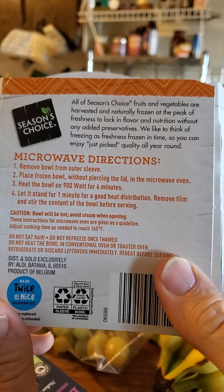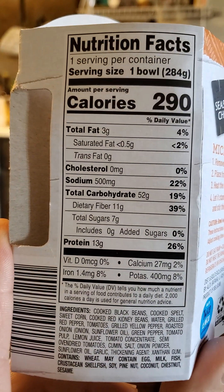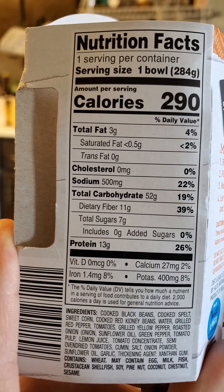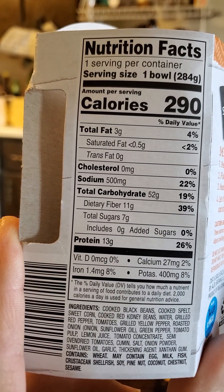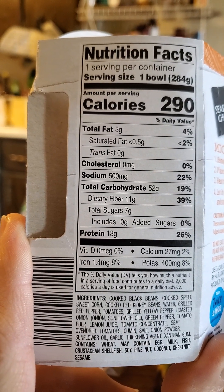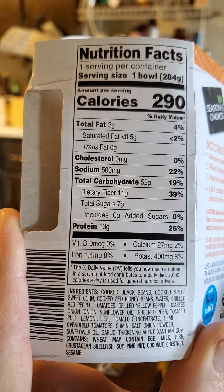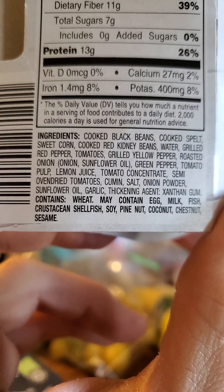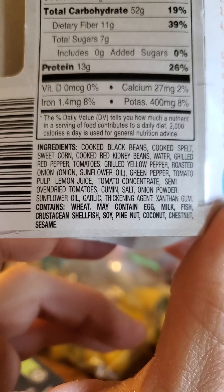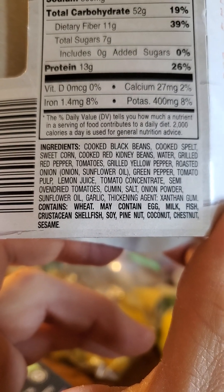Here's the information on the back. This is made in Belgium — it's crazy that you're eating food from Europe and it's cheaper than some of the food here in America. One bowl has 290 calories, 3 grams of fat of which less than half a gram is saturated, no cholesterol, but 500 milligrams of sodium. 52 grams of carbs of which 11 are dietary fiber, so it's a net of 41 grams. 7 grams of sugar, so the rest of the carbs are starches. 13 grams of protein. Unfortunately they did use xanthan gum to thicken it so you may get gas from this, but mostly it's pretty darn natural aside from that. So that's impressive.